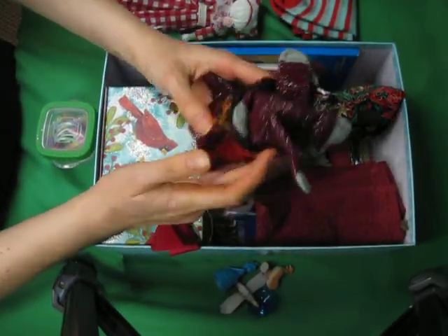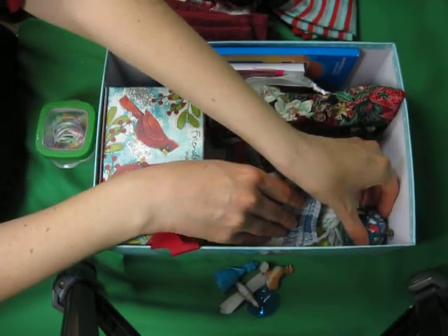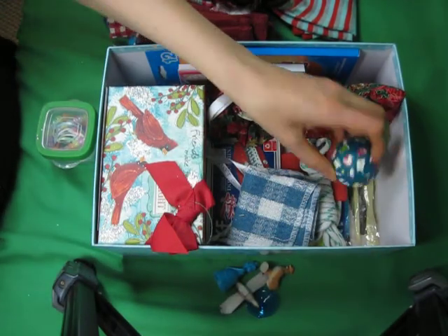A snap bracelet. A pair of gloves. A washcloth. Good thing I unpacked this — there was a dead stink bug in it! I tell you, those things are annoying. They get everywhere.